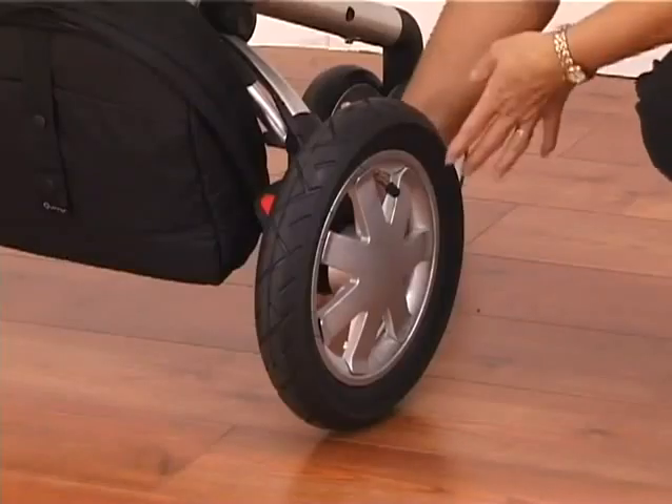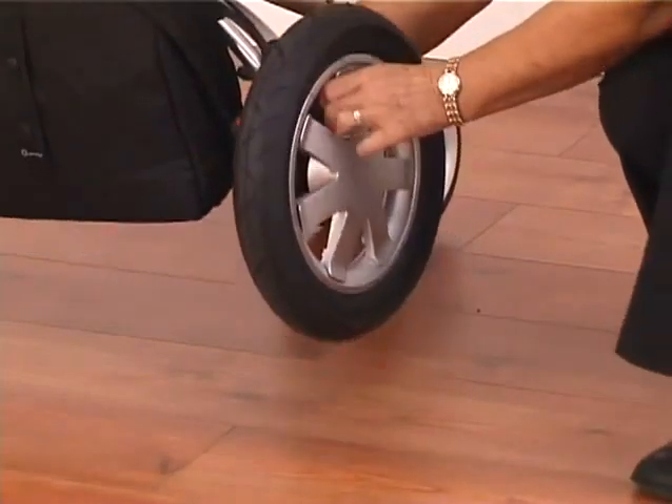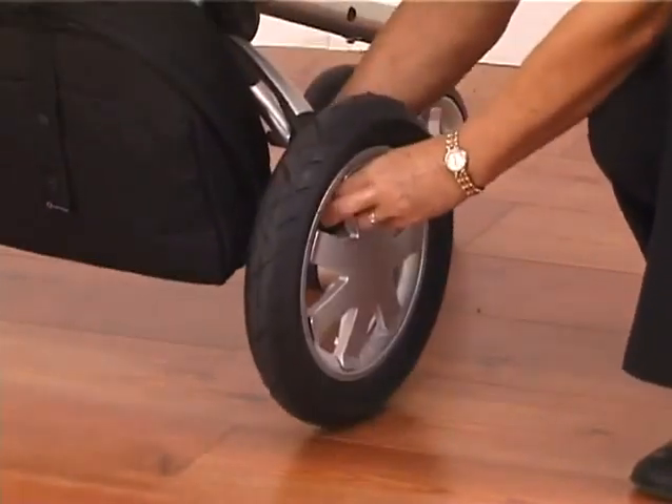Buzz box. The wheels are removable just by pressing the grey button underneath here and squeezing that will allow you to remove the wheel, and popping it back on is quite easy.